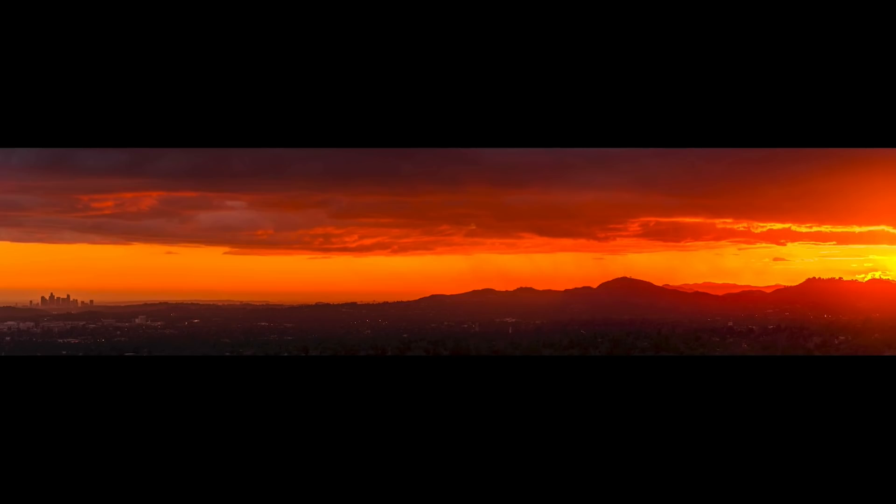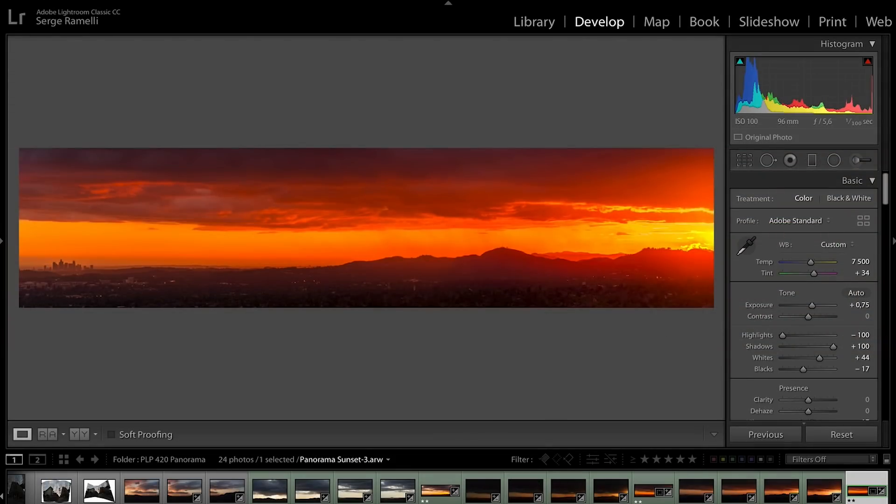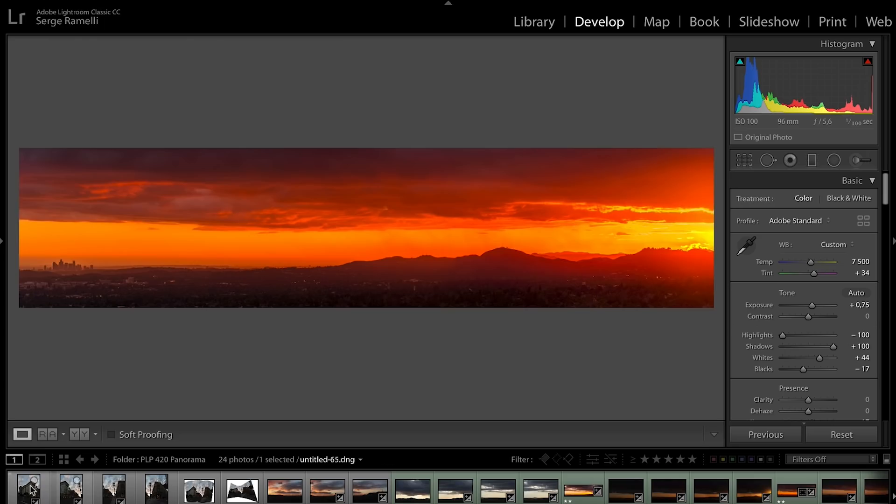And voilà — that was the last one of this beautiful sunset. Now I want to talk to you about architecture-type photos.